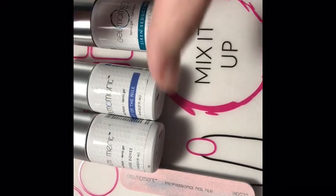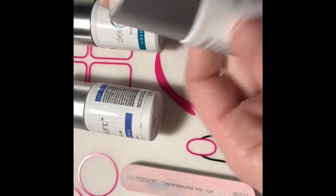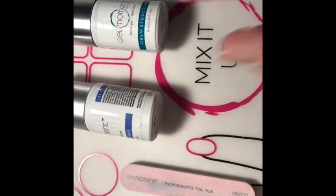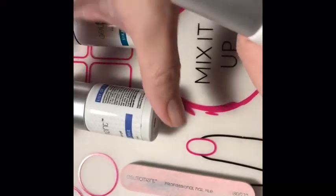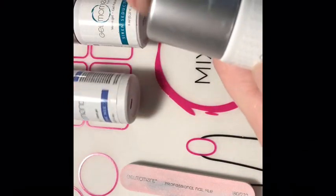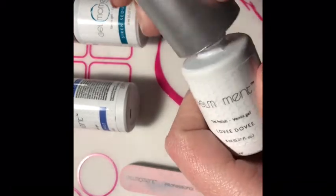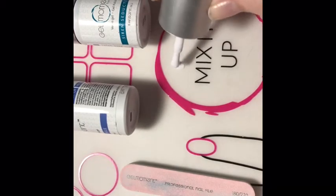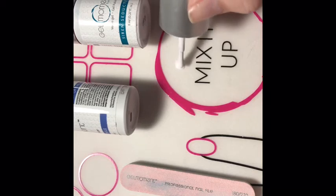Hi ladies, it's Jana here. I just want to show you how to mix some colors. I thought it was a great time being that it's springtime, so I'm going to start out right now. I'm going to do kind of like a light blue, and I'm going to take my lovey-dovey. I find white is the most common color I use when mixing colors — it just makes a softer color.